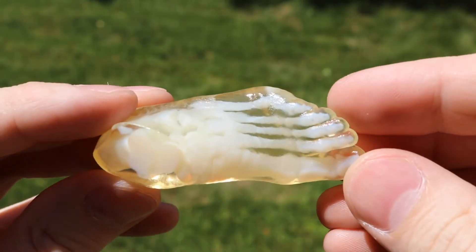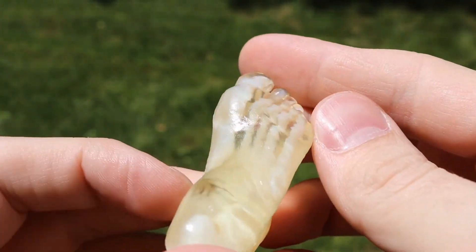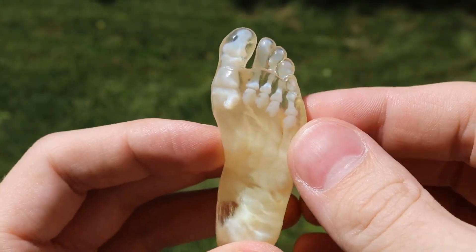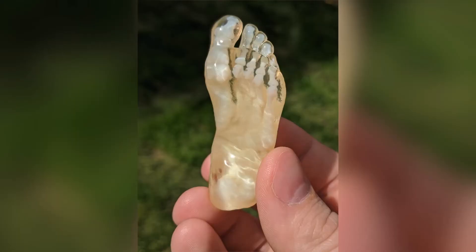After 5 thin, even coats, you'll notice the model has a much higher degree of overall transparency than when we originally started. This process should give you a quick and simple way to get transparent PolyJet parts. Be sure to check back regularly to the Trimac blog and YouTube channel for more Stratasys FDM and PolyJet tips and tricks.